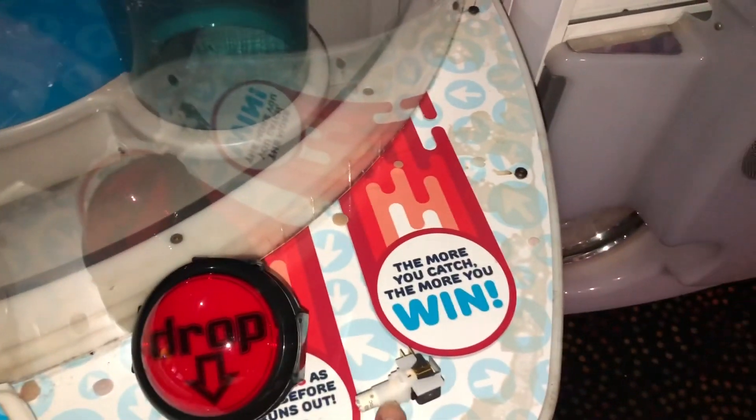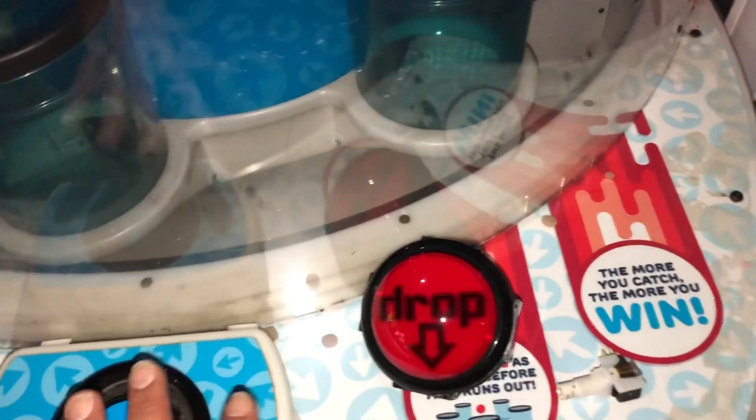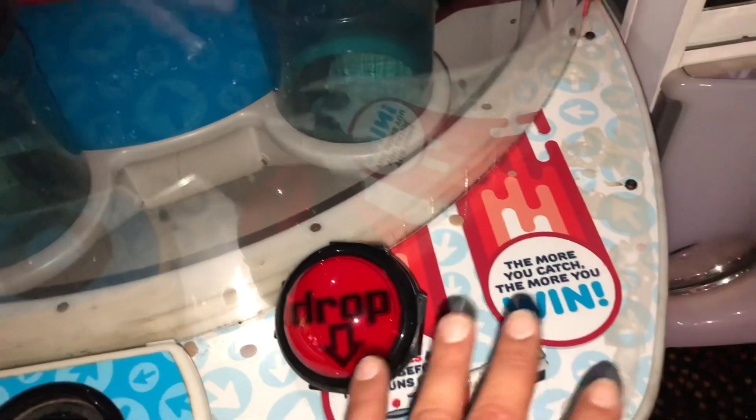We got the new button in — let's install it. The new button comes with a new micro switch, new light, new everything. We're going to use every single part, not any old parts. Let's go ahead and remove the old one and put in the new one.